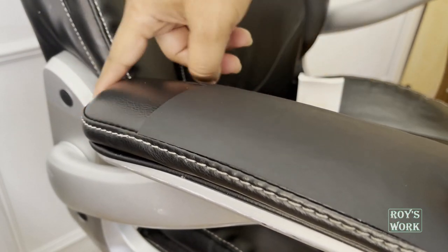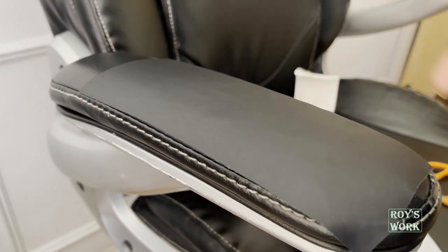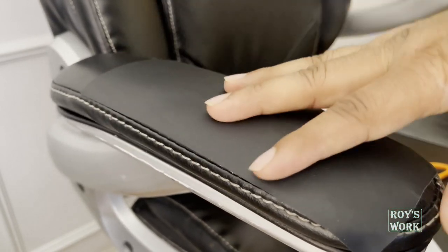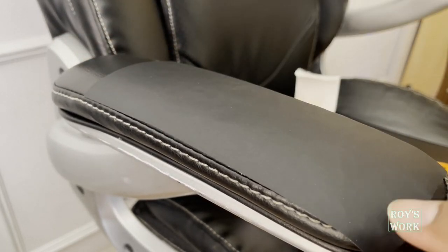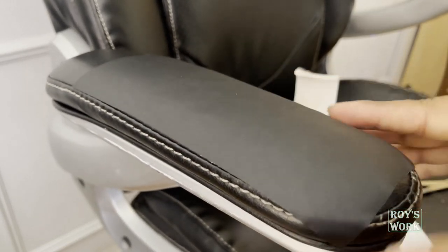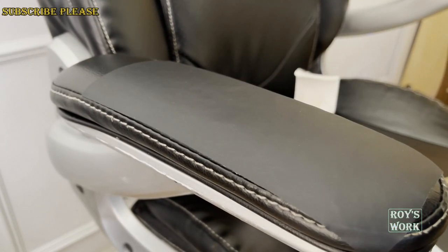If I put it all the way, nobody could tell whether it's patched or not. But I don't want to use that much because I just use this chair for myself and nobody comes here. Otherwise, if you're doing it for a sofa or something, based on your requirement you can put more so it doesn't make any difference. Let it go like this. The feeling is good too. I like it.